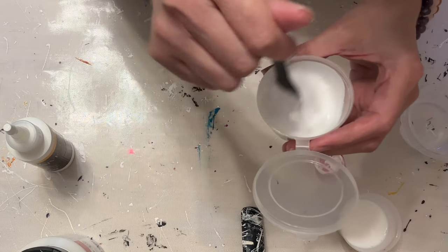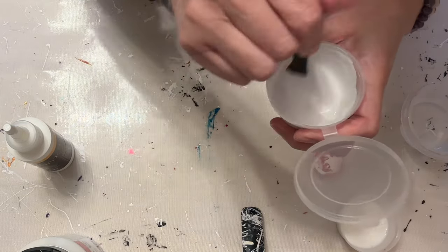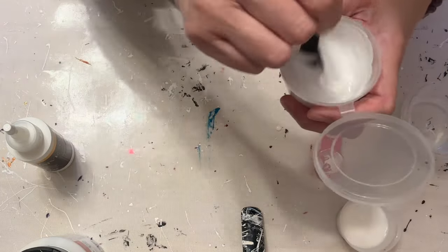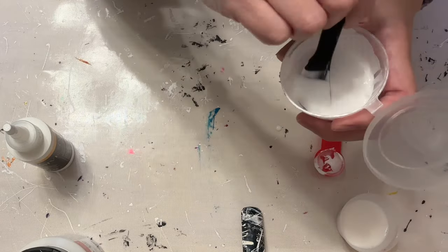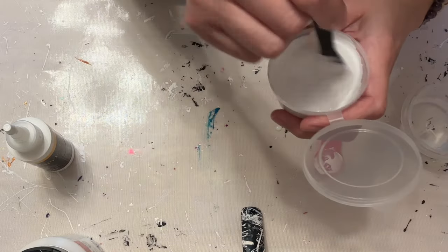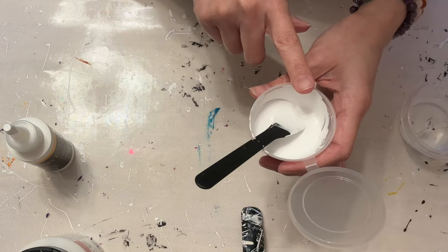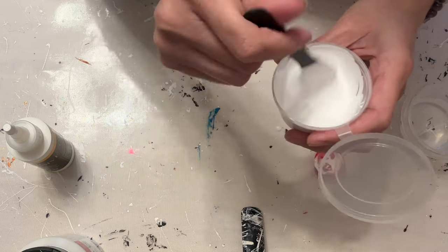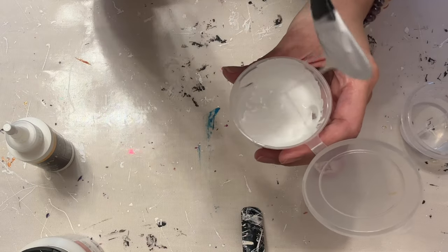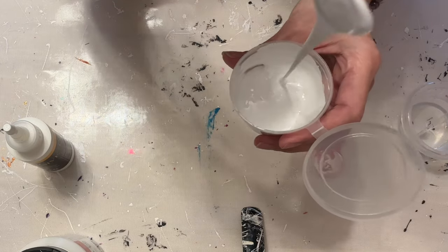I'm going to fast forward while I get this mixing. All right, I've got the Oatrol and the Amsterdam Titanium White in here and I've mixed that up really well. I just wanted to stop and kind of show you the consistency of it — what it looks like at least for me and my environment.